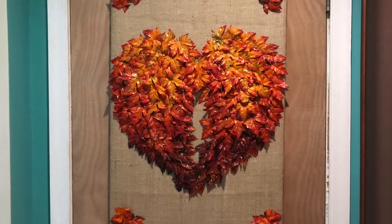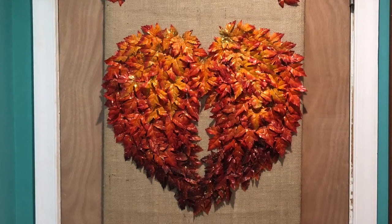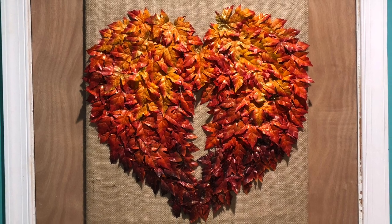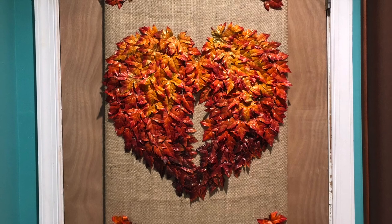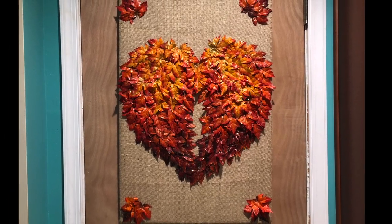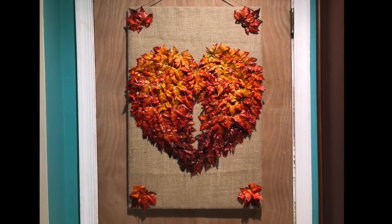So what do you think? Leave me a comment and let me know if you think it looks like angel's wings. If you enjoyed this video, please give it a thumbs up and share it with your friends, and don't forget to subscribe because I have a ton of fall videos coming your way. Thanks again for spending this time with me — I'll talk to you again real soon.